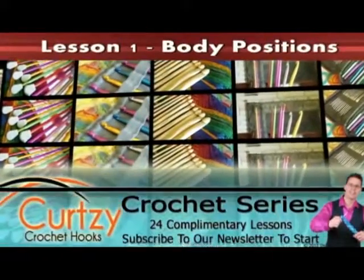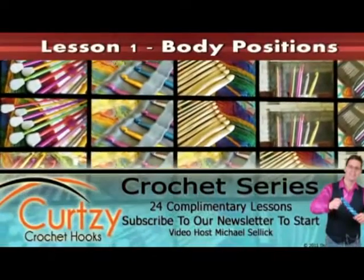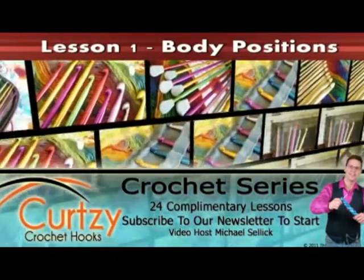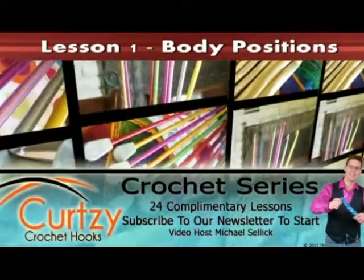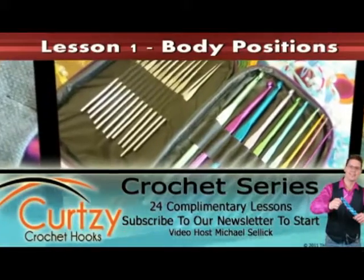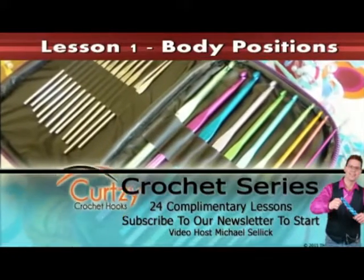Welcome to Curtsey Crochet Hooks. Please enjoy our free tutorials — this is just one of a 24-part series on teaching you how to crochet. Subscribe to start receiving our 24 courses delivered to your email inbox every few days. By the time you're done you'll know the ins and outs of crochet, and don't forget to follow us on Facebook and Twitter. Now let's get crocheting with Curtsey.